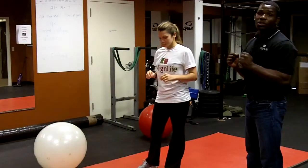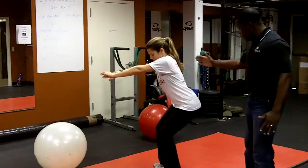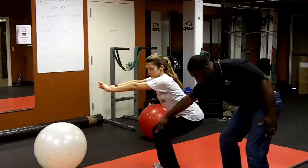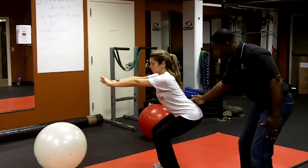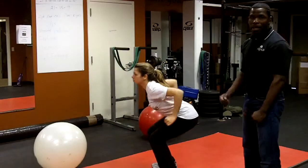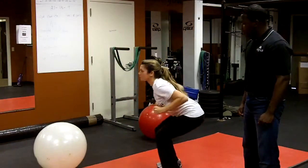We're going to use a move called the explosion squat. What you're going to do is squat down like so — you're going to go into a 45-degree angle, keep your knees behind your toes, your back straight, and you're going to explode up coming off the ground and back into that squat. We're going to repeat this five times.